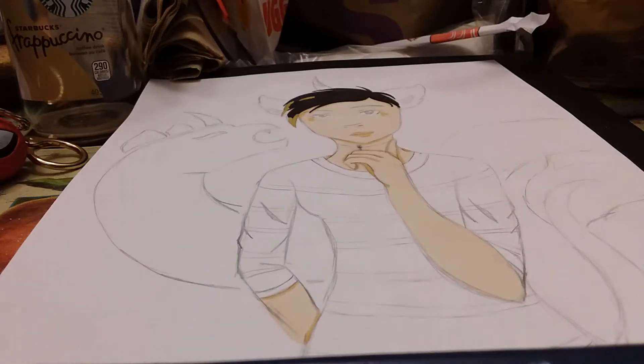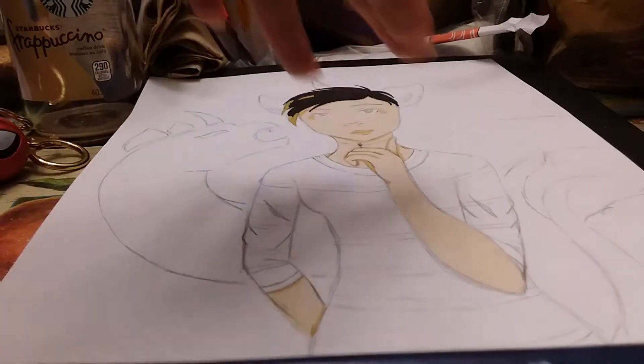Hey guys, so today I am going to do a drawing video. I forgot to mention before, but if you notice the lighting is different, it's because I'm filming in the kitchen. The lighting is more yellowish than white — my dad changed the light bulbs a few weeks ago because they went out, and there are different types of light bulbs. So now I'm going to color in the outfit that I drew for this drawing.